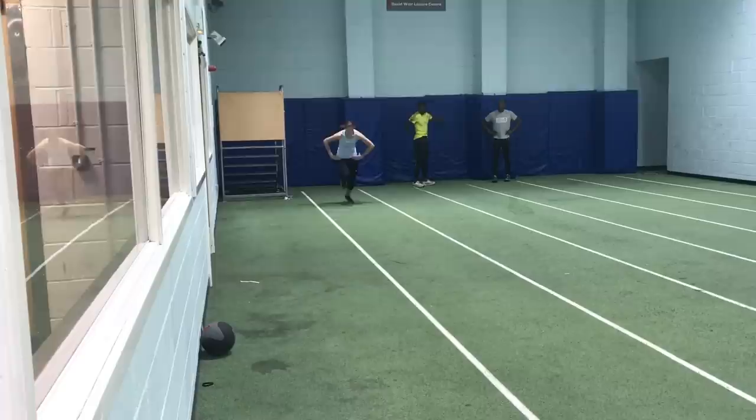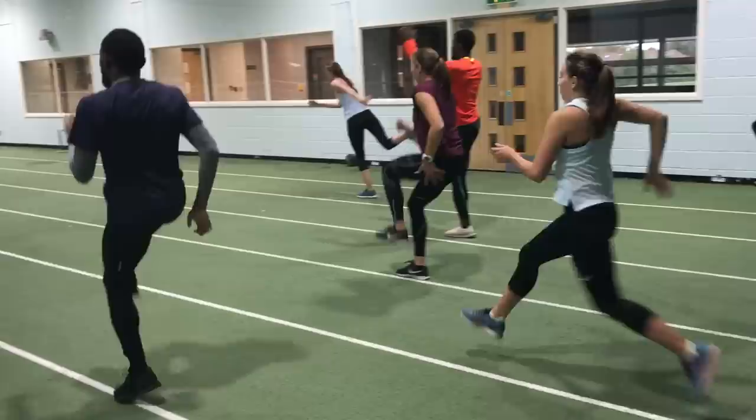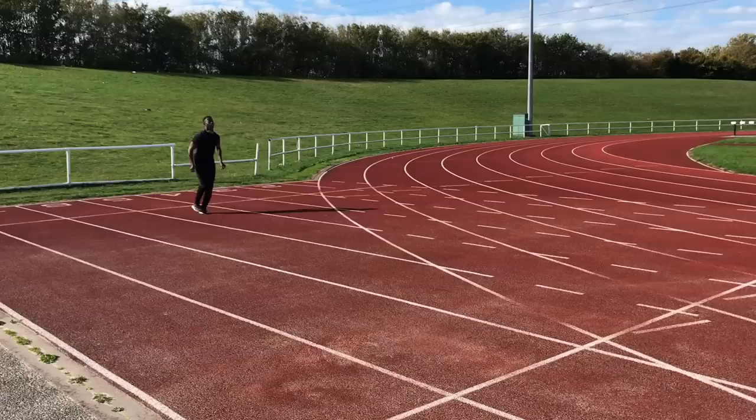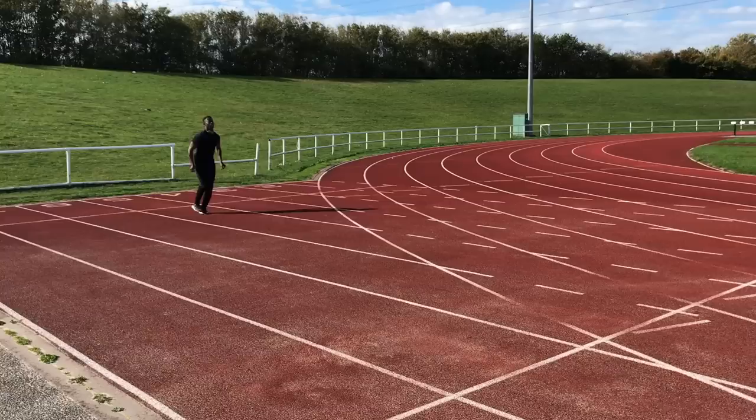Hopefully this overview of the training we've done in the first week back for 2018 will give you some ideas as to what you can include in your long jump, triple jump and sprint training. Remember that a less-is-more approach is more likely to get positive results than one that features lots and lots of volume. Always be specific - work on speed, technique, reactivity and power.